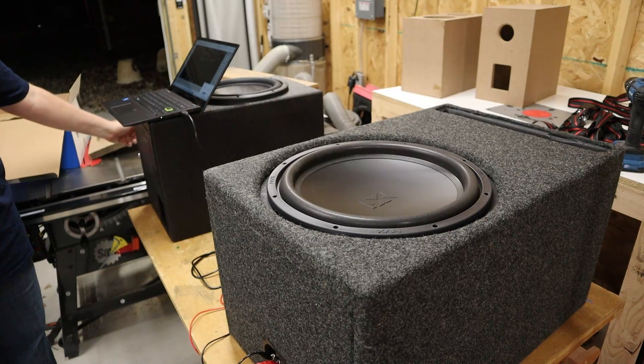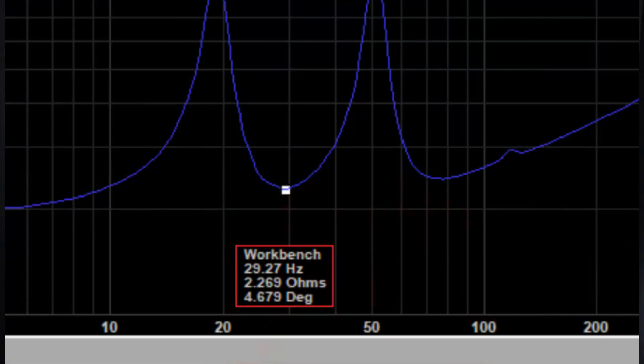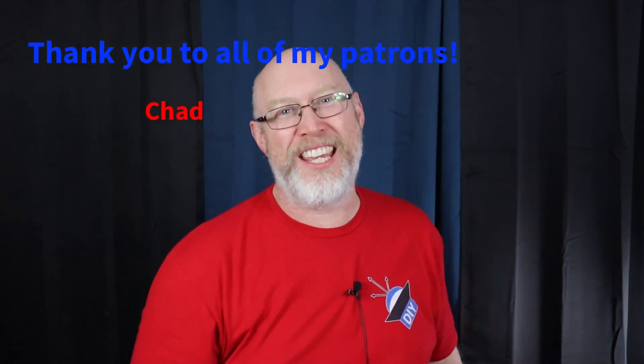Let's hook up the DATS and check the tuning frequency before we do some SPL testing. It came back as 30 hertz. Every time I use the DATS, I end up getting about two hertz lower than WinISD's prediction. And now it's time for the fun part — let's see how loud we can get.